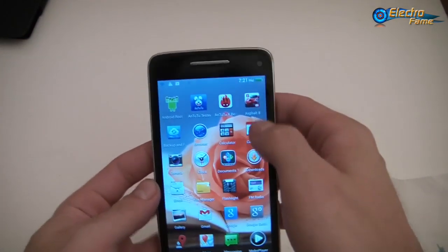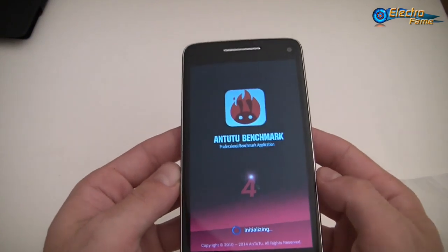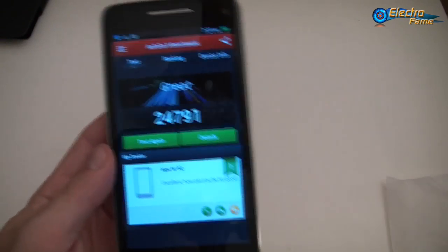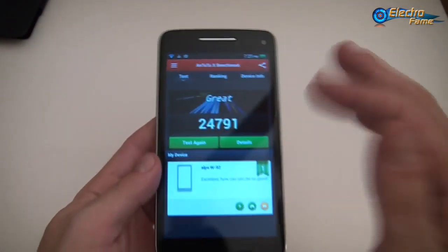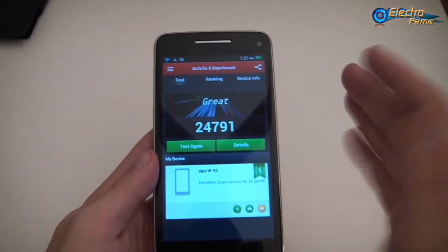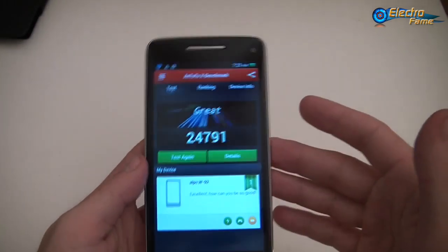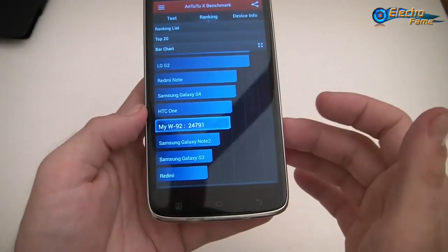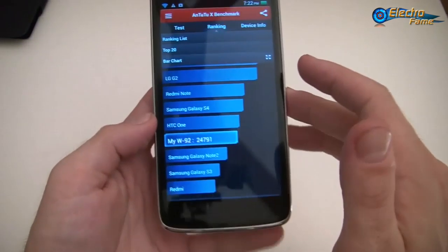Now I want to open the AnTuTu benchmark. For those who don't really know, the AnTuTu benchmark allows you to test the performance of your device and get more information about specifications and technical details. We already ran the benchmark and got a score of about 25,000 — considered a good score nowadays. Looking at the ranking, it sits between the Galaxy Note 2 and the HTC One, just before the Samsung Galaxy S4.